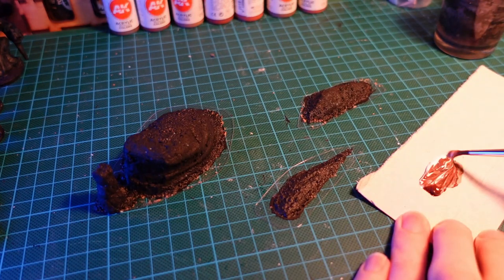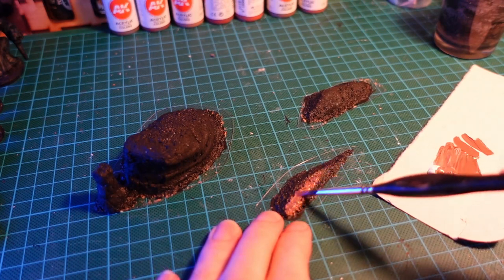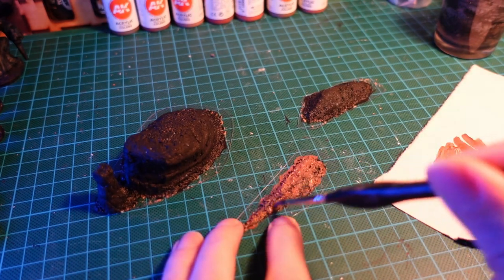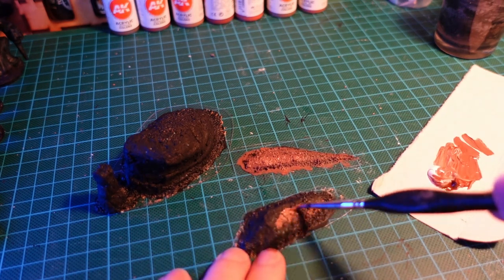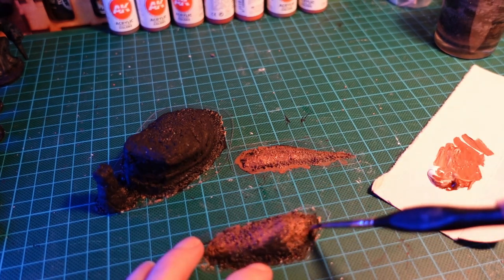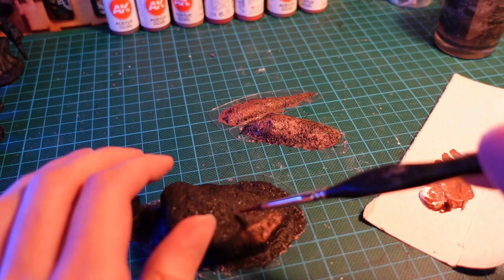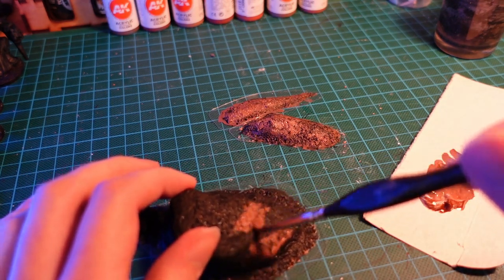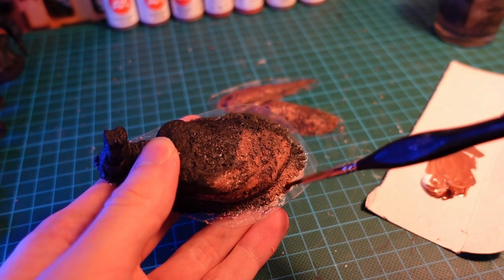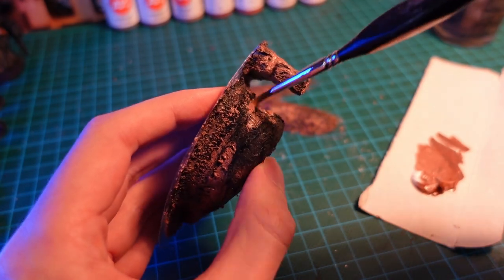Next, we're going to go in with a mixture of brown and white, and we're going to give this a base coat on all the islands. Now, you want to make sure you give a reasonably solid coating of this, and the colour will change depending on what area of the world you want your islands to be from. For a very kind of neutral, almost Mediterranean look for mine. And again, it doesn't matter if you go on the plastic base for this, we will be tidying that up later.